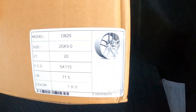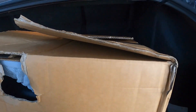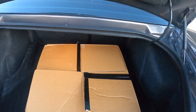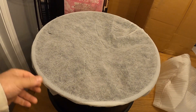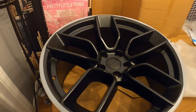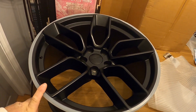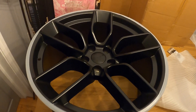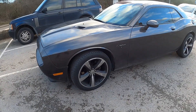They are demon-style 20-inch staggered alloys. Out of the box, this is what we're looking at — staggered fit, 10.5J on the back and 9J on the front. I'm going to get this one loaded up and go get some tires.